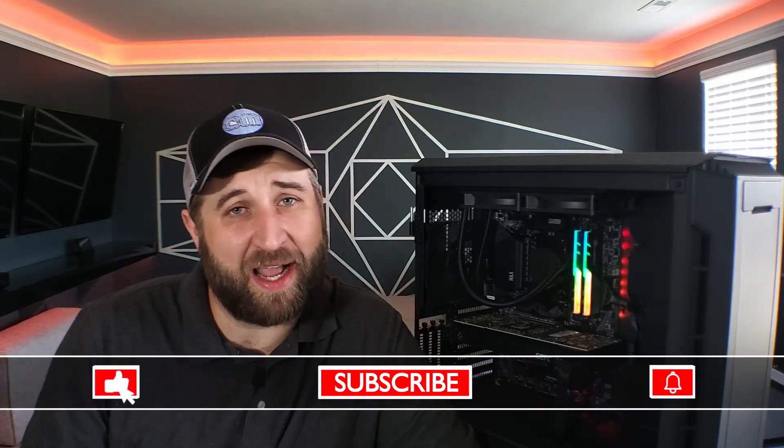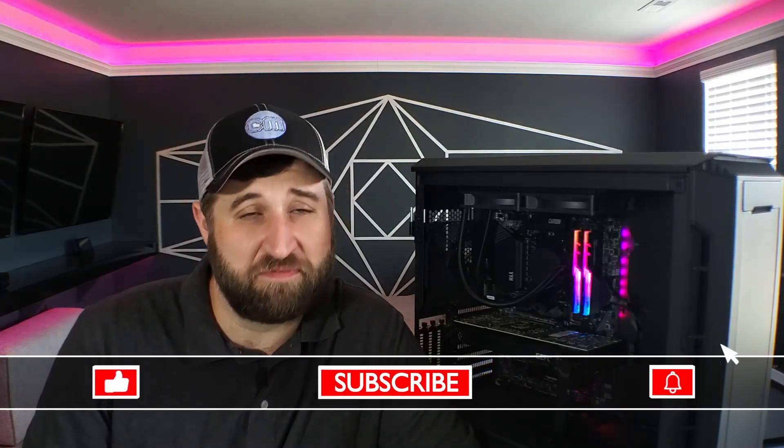I want to remind everybody that I stream every Monday, Friday, and Saturday at 8:30 Eastern Standard Time on Twitch. So if you guys want to drop by, check me out, hang out in the chat, or even play some games with us, it'll be alright.